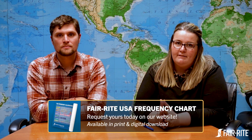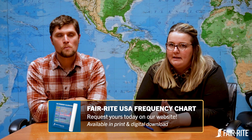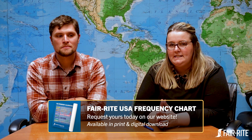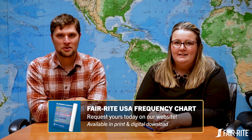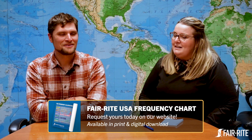Those are the three questions for today. These came from YouTube comments, so if you want your questions answered in a video, please comment below. We'll also put a link in the bio to download the USA frequency chart that Ferrec created — available in print that we can mail to you, or you can download it to your computer. Make it your desktop background! All right, that's all we have — thanks, bye.